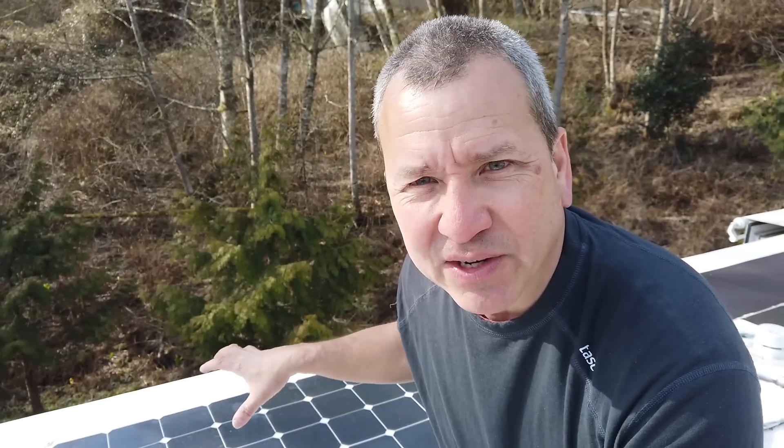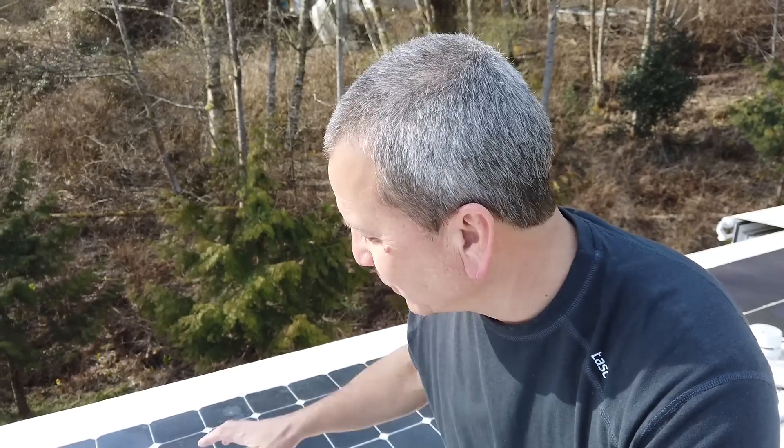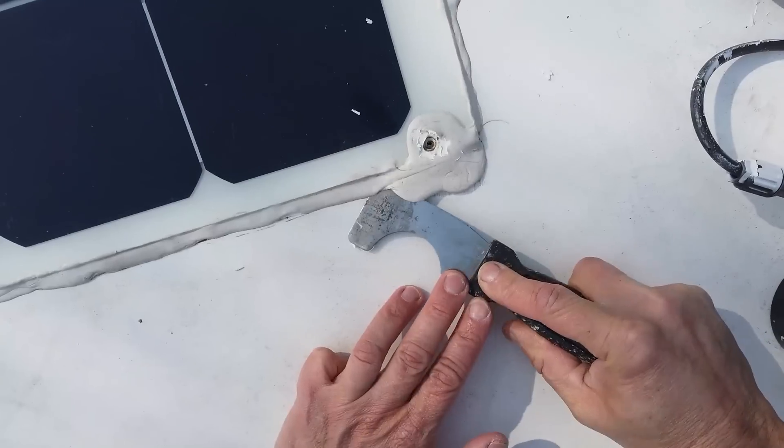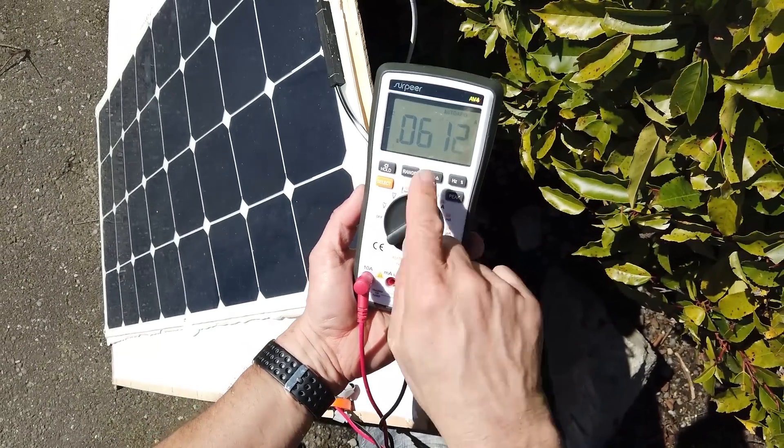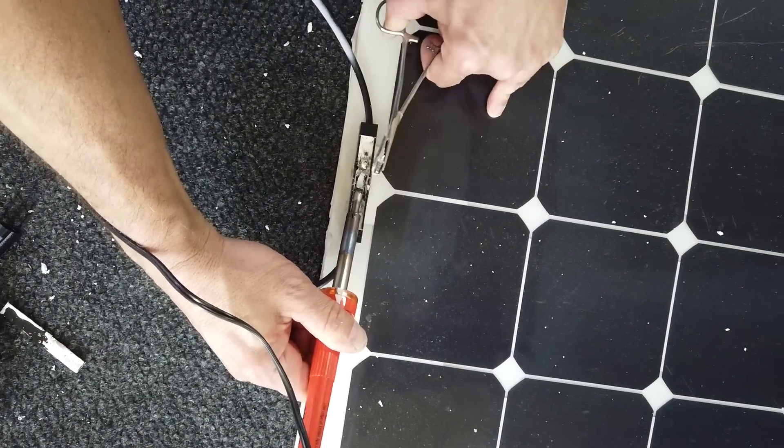I've been noticing some low output for this series of three flexible panels. Through a process of elimination I've been able to isolate this panel as the one not performing. I plugged in a good replacement panel, connected it in its place, and everything jumped back up. So I'm going to remove it from the roof, do some testing, figure out what went wrong, and maybe even fix it. First I need to get all the dicor removed and get the panel off the roof.